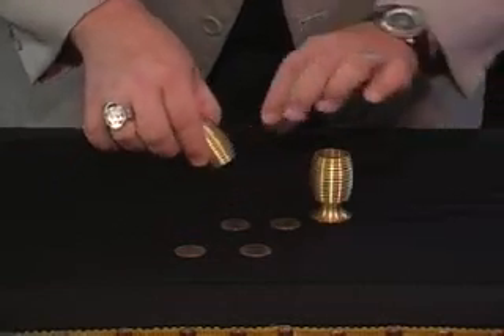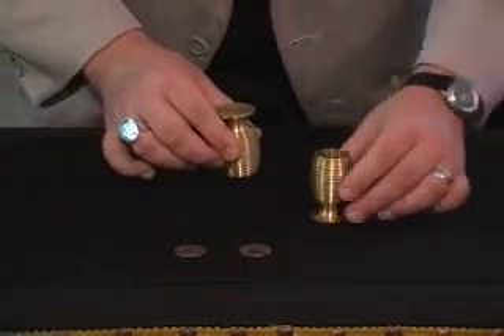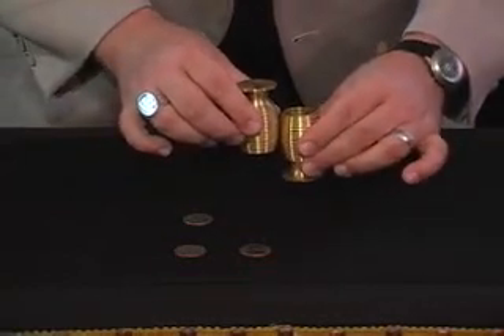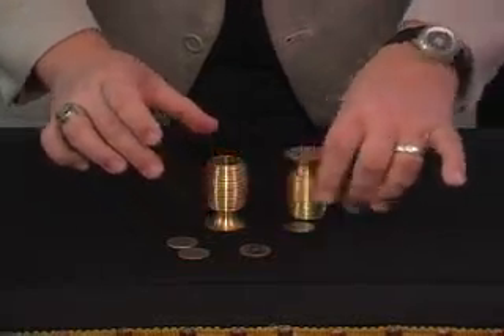Just to prove that — this is the beautiful effect. Because if you do it with this one — that's one, two — listen — and it passes right through. We're down to one coin in the chalice.